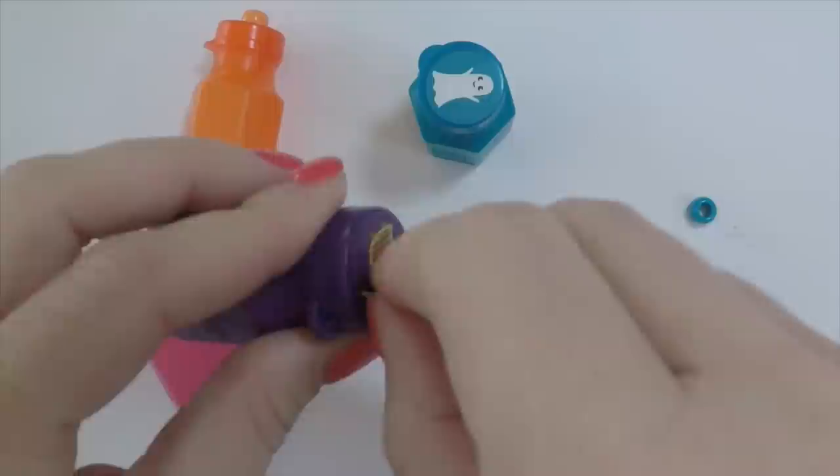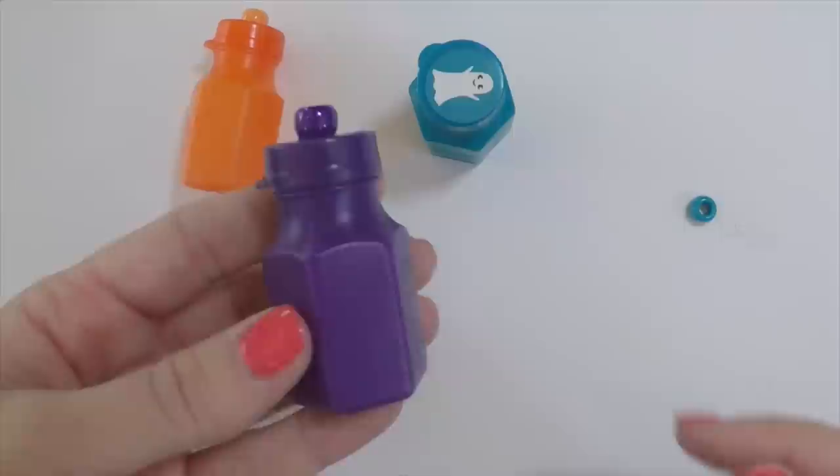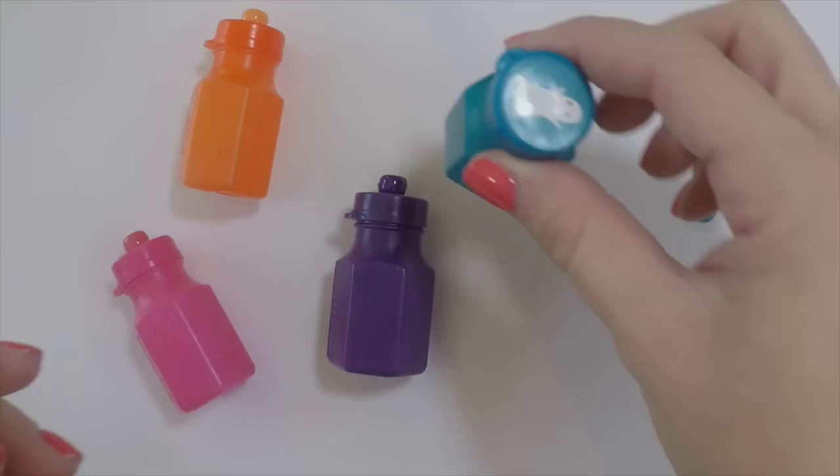Start by removing any stickers that might be on the bubble bottles. Once removed, place a little dab of hot glue in the center and put your matching bead right on top and let it dry. And that's it — you have your American Girl Doll water bottle!